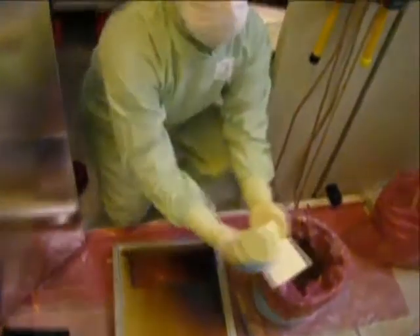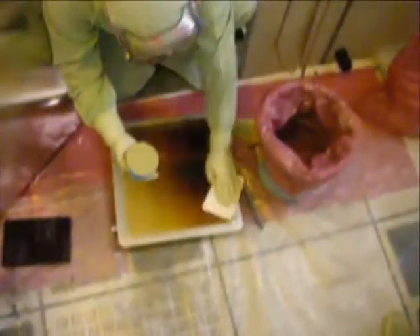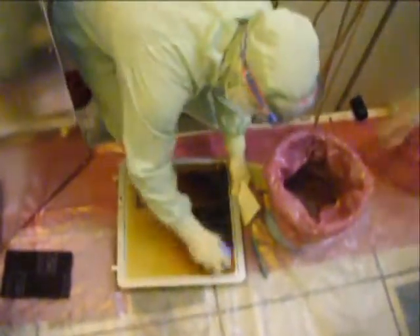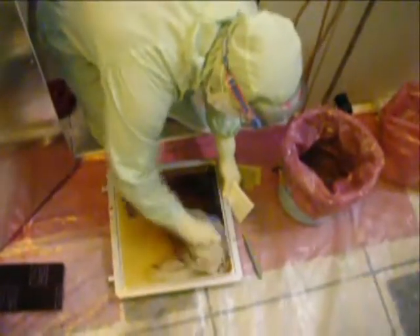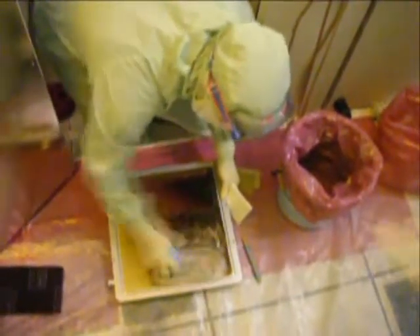Start by taking the dampened Ultrasolv sponge and wiping down the surface to be scrubbed. This will help remove any loose deposition. Then begin scrubbing a small area with the diamond scrub pad or scrub disc, and continue to scrub the area until you have loosened most of the deposition.